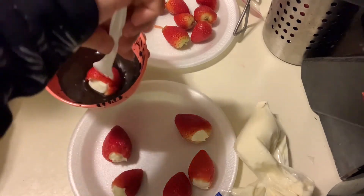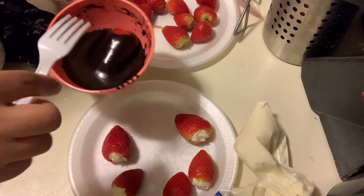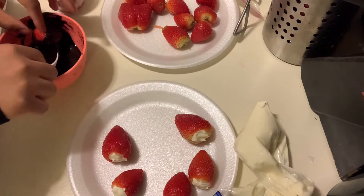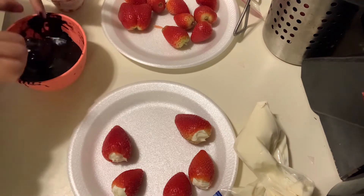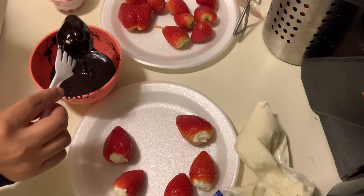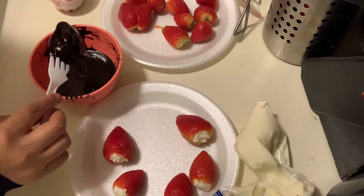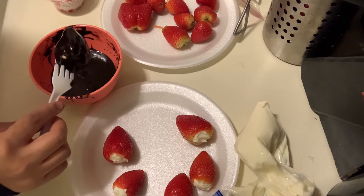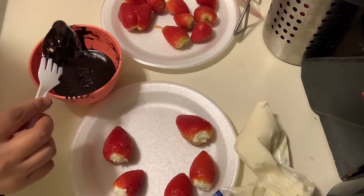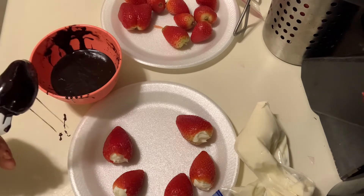I'm going to take a strawberry and dip the whole thing. Oh, don't do what I did — I gotta try to fix it. It's fine. I'm gonna let it drip for a minute — I'm being a whole mess right now but it's okay! When you dip these, make sure you've got some parchment paper ready.